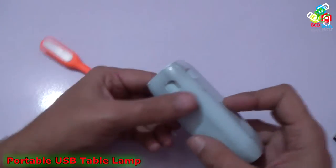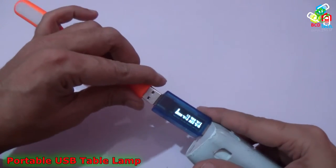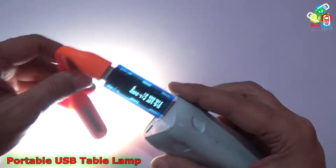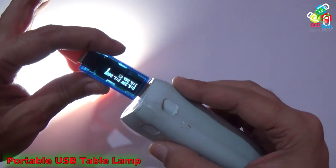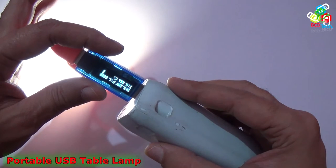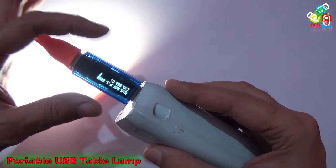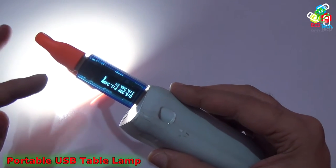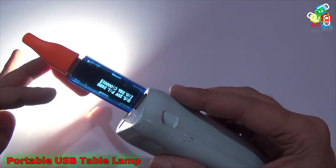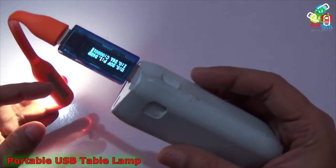Now let's see its power rating. For that I have this power meter — let's plug it in. You can see that it is taking around 1.25 watts, which means it is drawing around 0.24 amperes of current at 5 volts. So this takes very little power, meaning a battery will last many hours with this reading lamp.